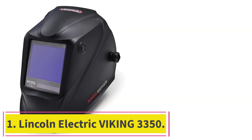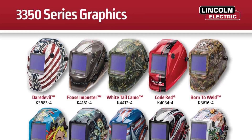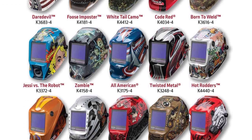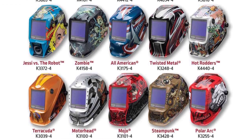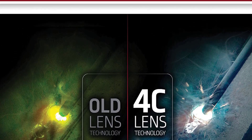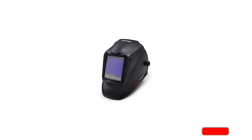Starting at number one, the Lincoln Electric Viking 3350. This auto darkening welding helmet is impressive all around. The Lincoln Electric 3350 features a 12.5 inch lens with 4C display technology that really gives off a true color picture, with an optical clarity rating of 1/1/1/1/1, so your eyes will never get tired from welding.